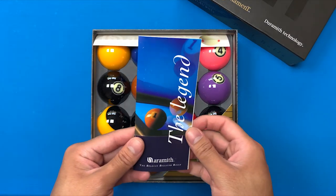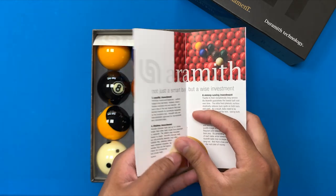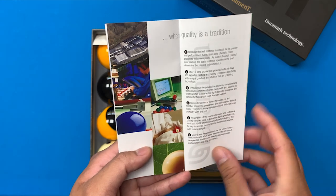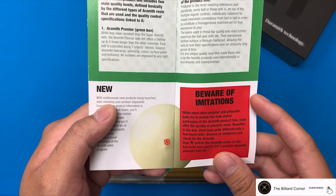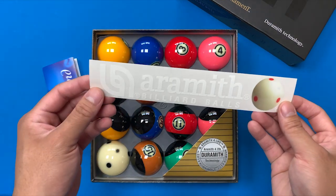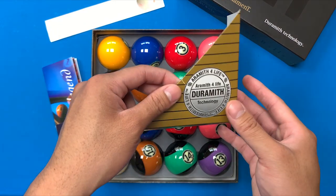It's got a little pamphlet here, we'll just look through it real quick — probably just talking about their technology and where they started from. Guy cleaning his balls. Beware of imitations. They also give you this little sticker. Not bad. Arameth for life.